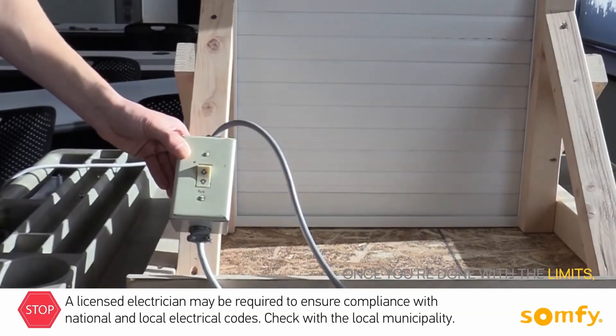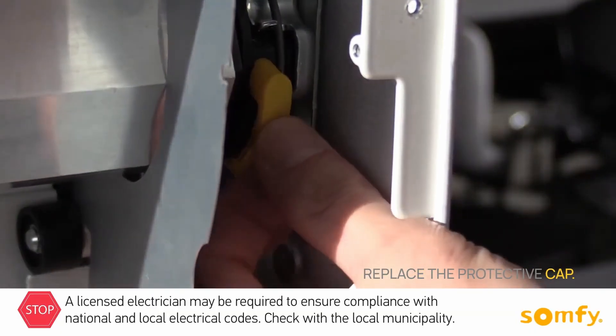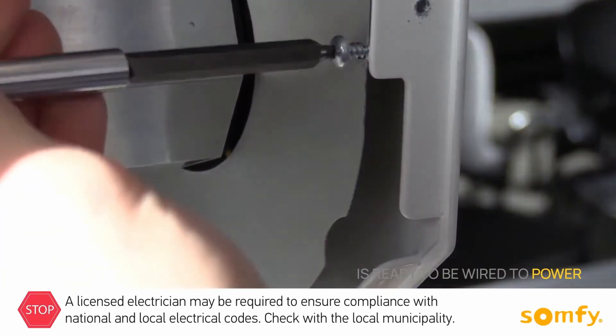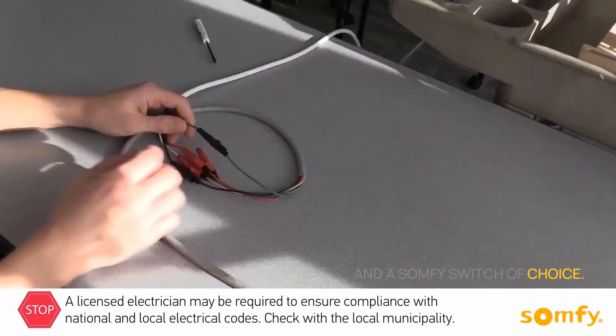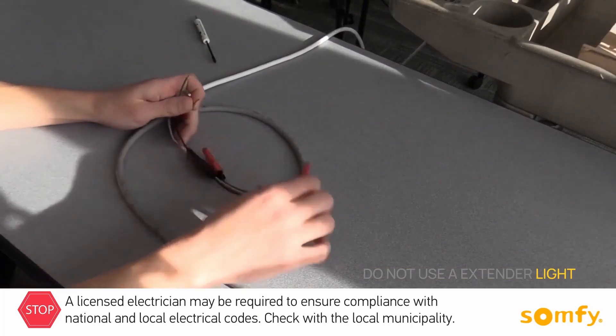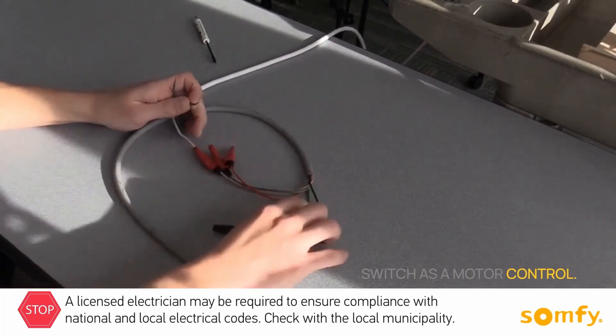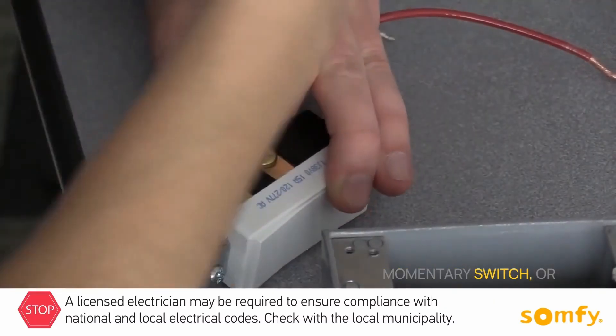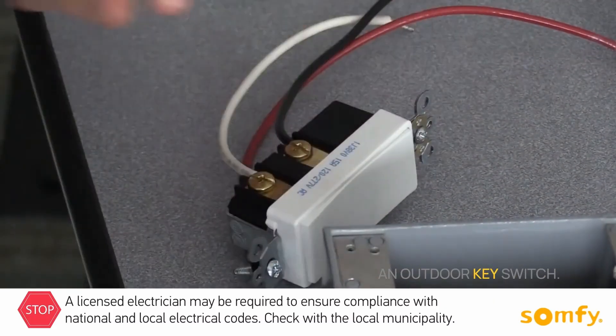Once you are done with the limits, replace the protective cap. The limits are set and the shutter is ready to be wired to power in a SOMFI switch of choice. Do not use a standard light switch as a motor control. Some of the switch choices are maintained switch, momentary switch, or an outdoor key switch.